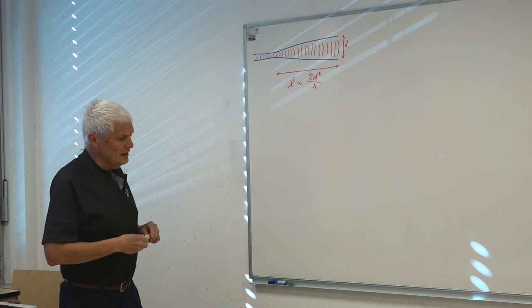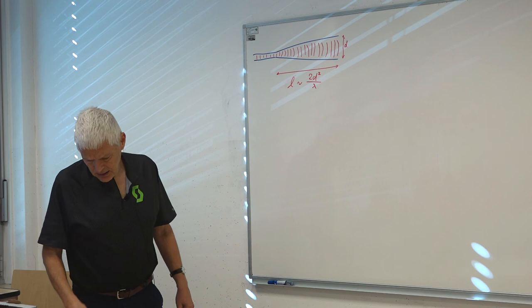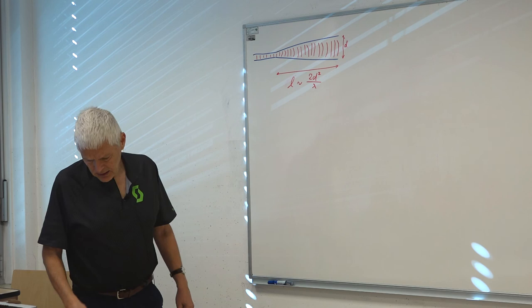As we saw with a television antenna last time, for an aperture of half a square meter we need an antenna that is 40 meters long. So it doesn't make sense — it works, but it is not a practical solution.